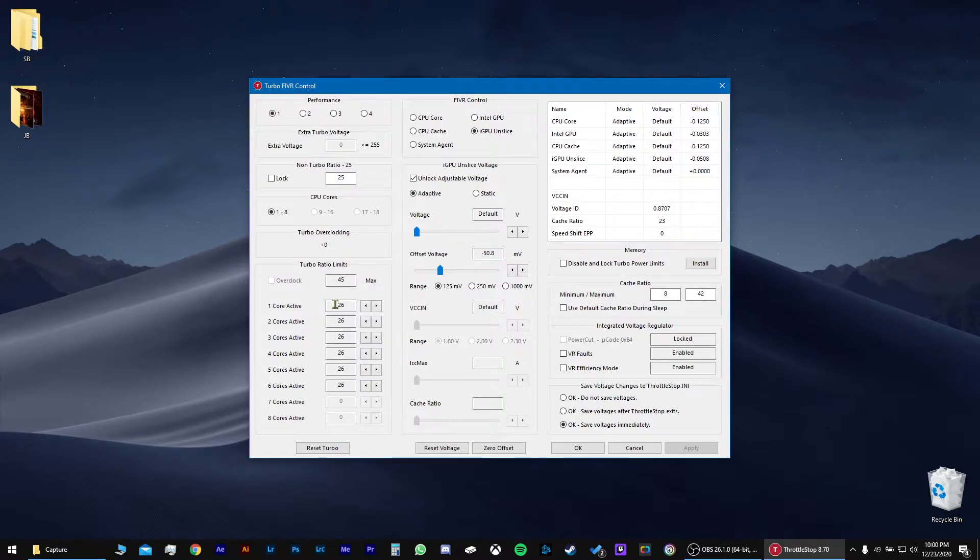Another thing you want to do, especially on the Razer Blade, you want 26 on all of these — the lowest you can put them. And once you do that, click Apply. Save voltages immediately. Apply. OK.